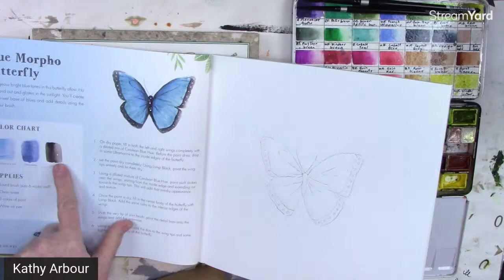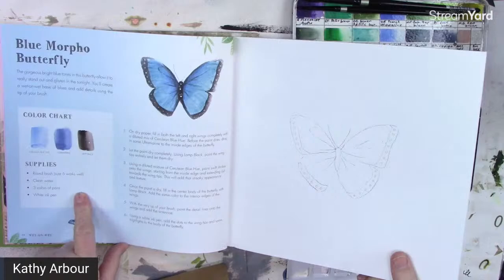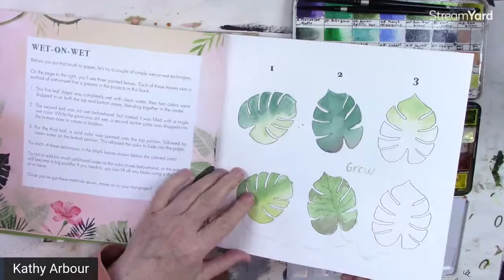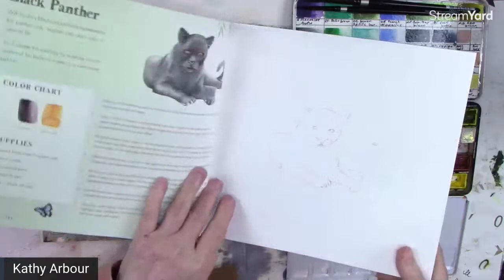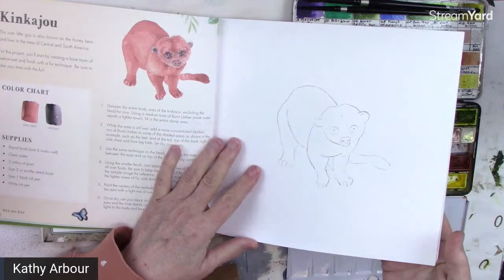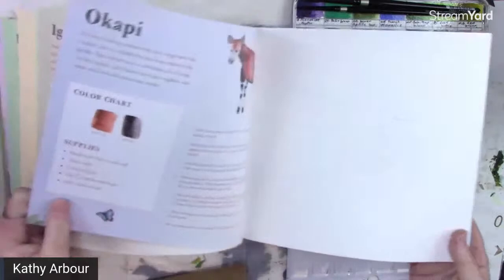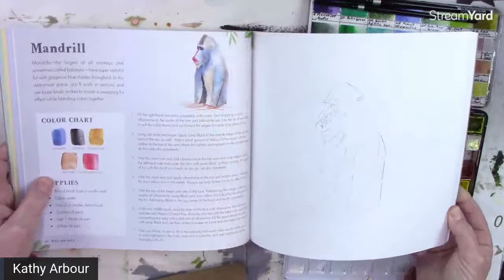The book gives you a color chart for each project, lists everything by step, provides the supplies needed, and starts off with very simple ones. It covers basic washes — wet into wet, wet into dry — and subjects like hibiscus, butterflies, then works up to black panther, toucan, kinkajou, macaw, papayas, and iguanas.